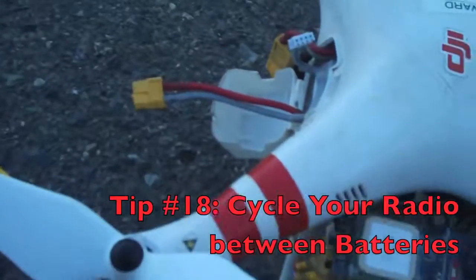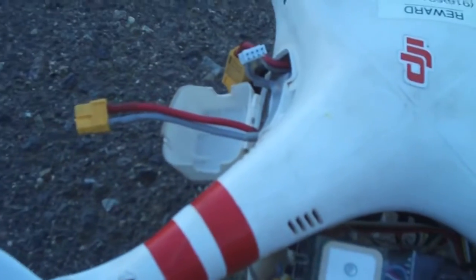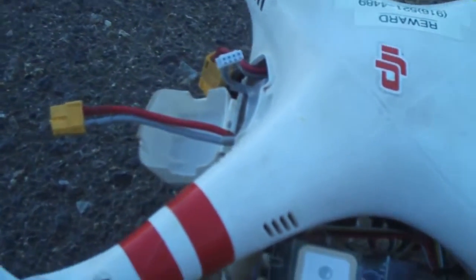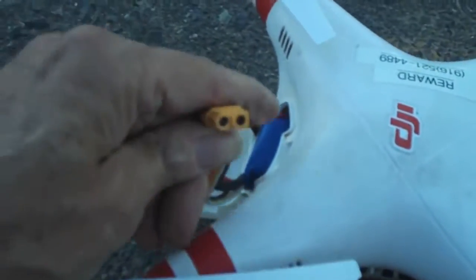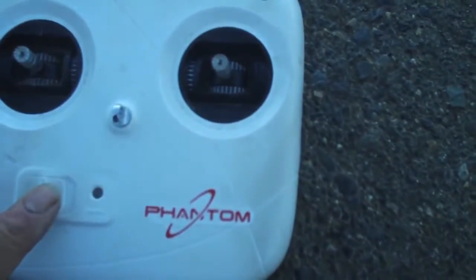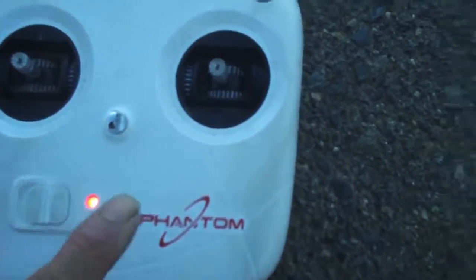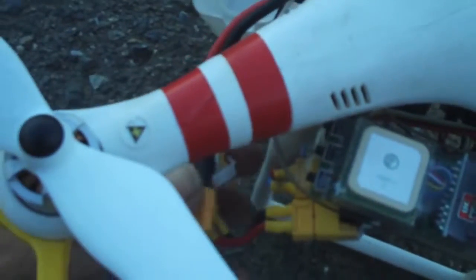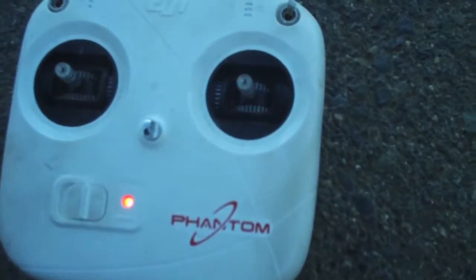What you want to do is make sure that you cycle the radio every time you finish one battery and you're getting ready to put in a fresh battery. Take the old battery out, put your fresh battery in, but before you plug the battery in, cycle the radio. Just turn the radio off, turn the radio back on again, wait for the light to go constant, and then plug in your battery and arm the Phantom. The reason you want to do that is because you want the radio to have a fresh bind.